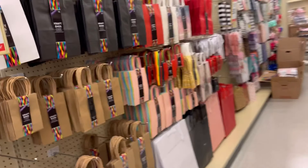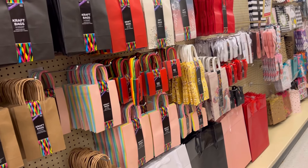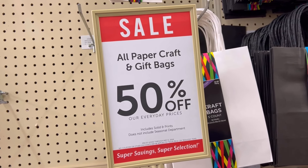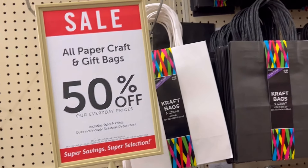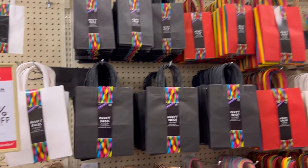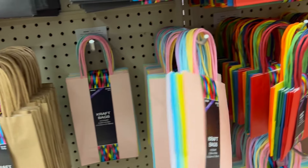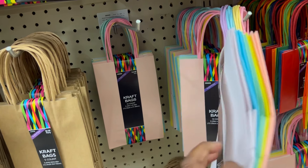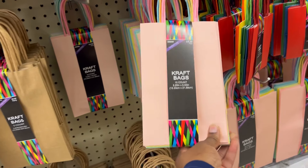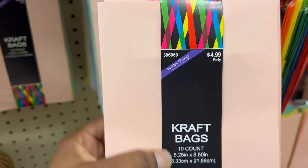I came into Hobby Lobby looking for some bags to use for my Mother's Day cards and candy. They have their craft and gift bags for 50% off — all kinds of colors. I love these ones right here; I think they'll be great for Mother's Day.